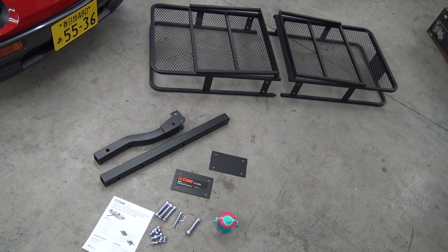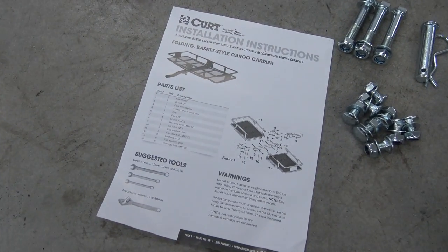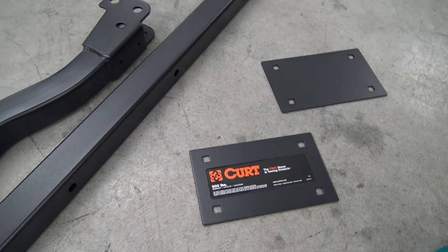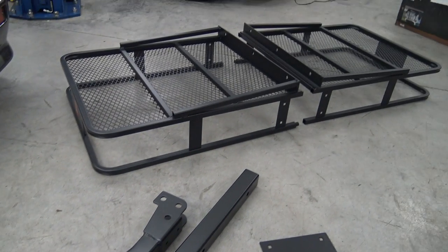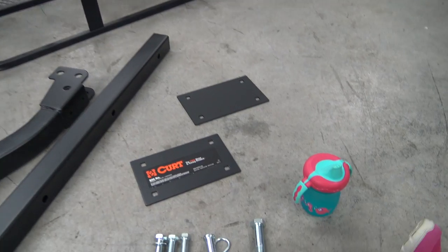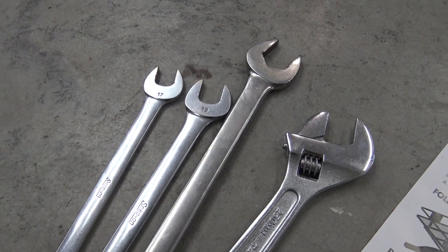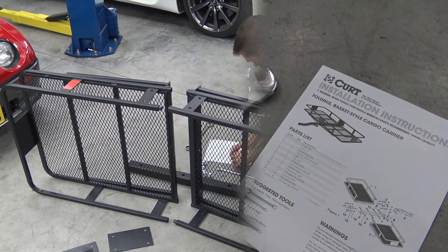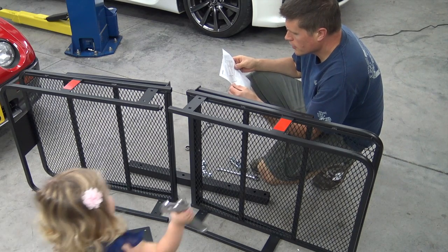Here are all the parts to the Curt hitch-mounted cargo carrier. We've got instructions that look pretty good and easy to follow, all of our hardware, a couple mounting pieces, hitch mounting parts, and then the carrier itself which is mostly assembled — so this shouldn't be too bad. Tools we'll need: 17mm, 19mm, and 24mm wrenches, plus an adjustable wrench.